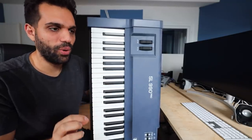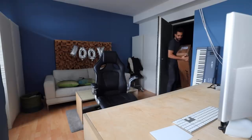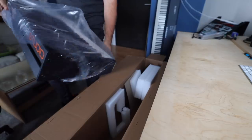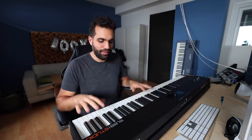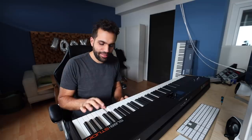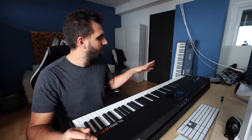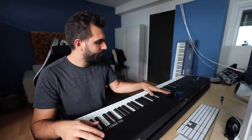Stay tuned until the end because this keyboard will be a giveaway — more on that later. Now let's actually get the new version. First impression: it's a lot less heavy, this is manageable, that's a good weight. The keys feel good quality, weighted. I really like that. They also changed the color from blue to black — looks a lot more sleek and stylish. Let's fire it up.